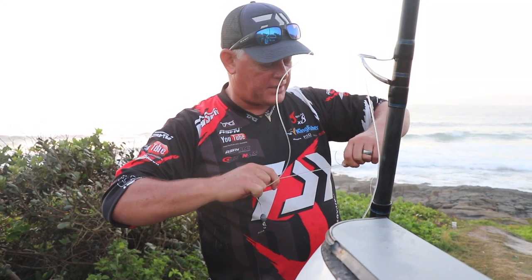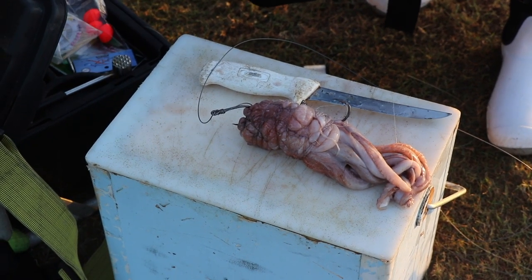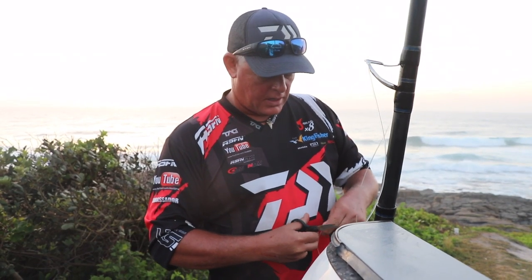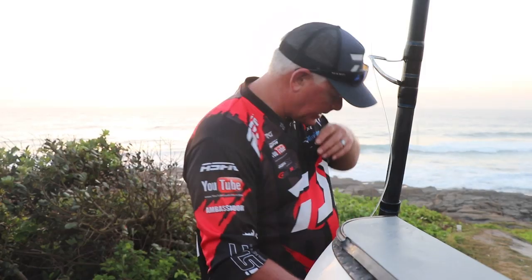I managed to find in the bait freezer two Afghan marine octopus - whole octopus. We'll put that out, good chance for a duckbill then, and we'll see what we can do to get a possible live bait or something and try and get that out.